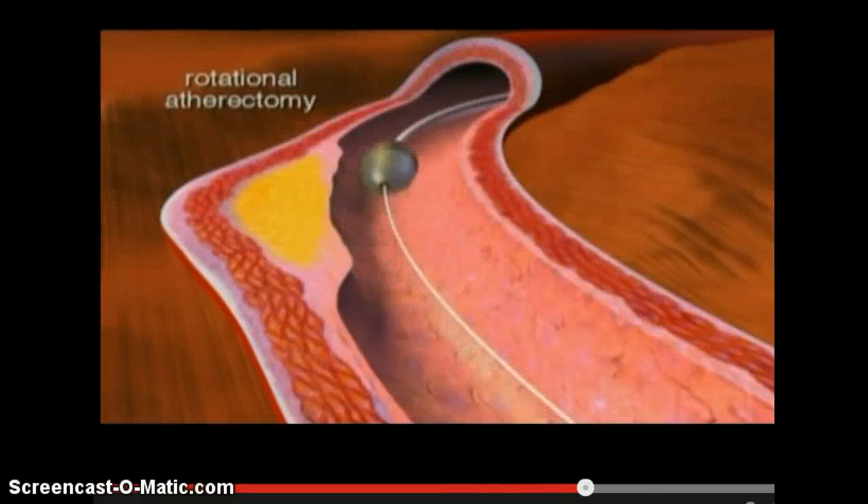It's spinning at several hundred thousand RPMs, and what that does is it grinds the plaque away into small particles — small enough that the body can actually absorb on its own, because these particles are smaller than actual blood cells themselves.